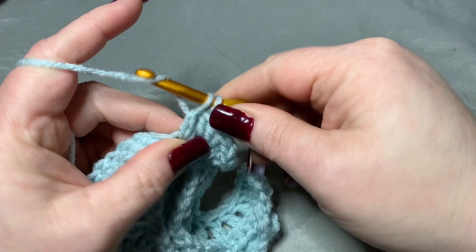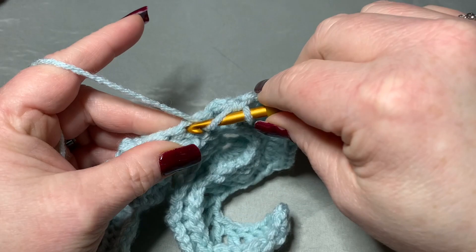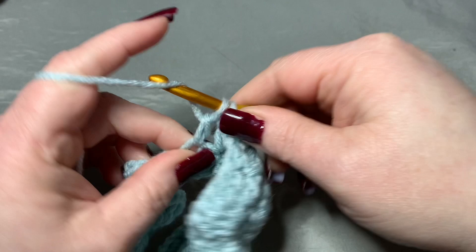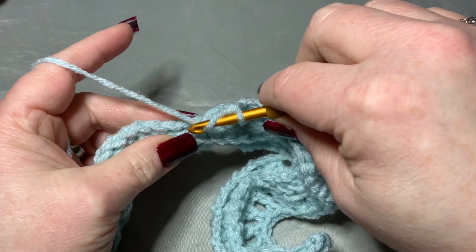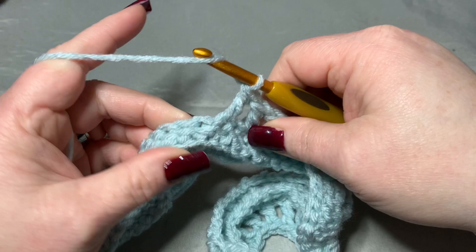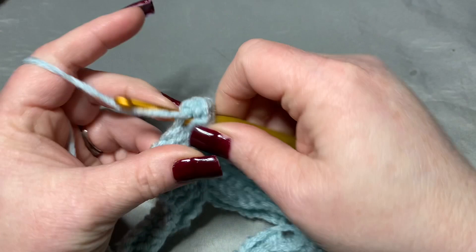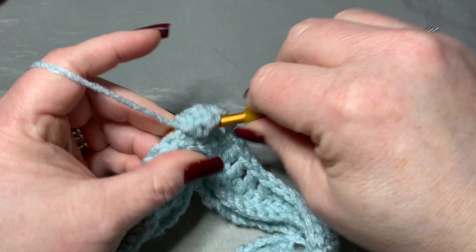Skip a stitch, go into your next — one double crochet. Two, three, four, five, six, seven, and eight. Now you're at the top of this wave and you want to do your five again — go into the very next stitch and put five double crochets: 1, 2, 3, 4, and 5.